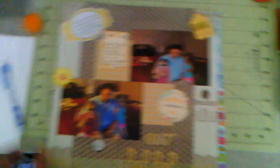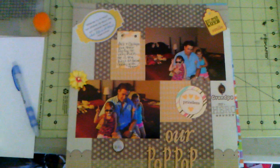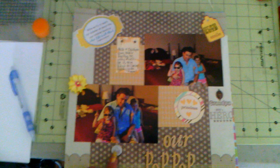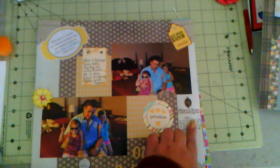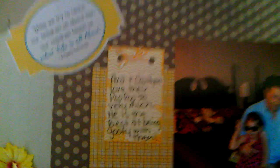And then this one is also my dad with my niece and my daughter. I used some of the Studio D brads, and I forget where this other brad came from. And then I stamped 'Grandpa,' and then I took off the dad part on this stamp and just put 'My Hero.' And you're not going to be able to see it, but on this tag here I used that little dollar chevron stamp, and also on this tag.